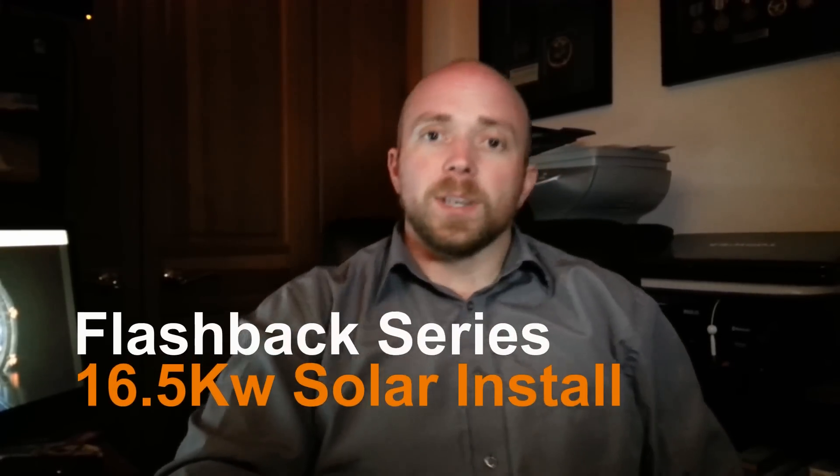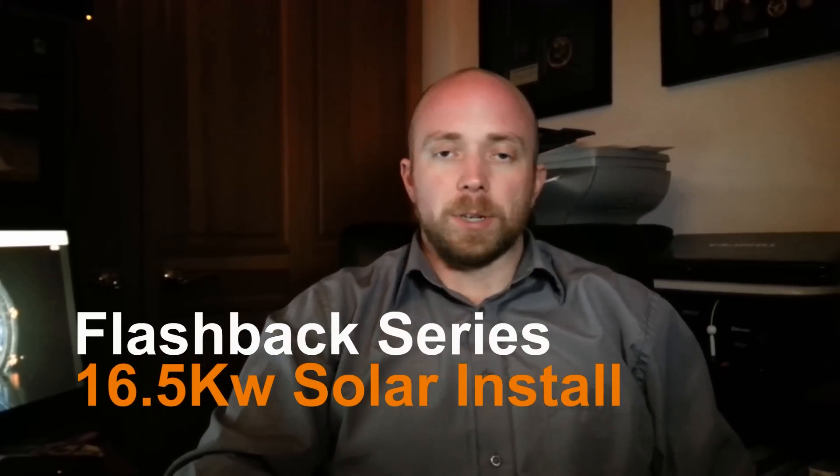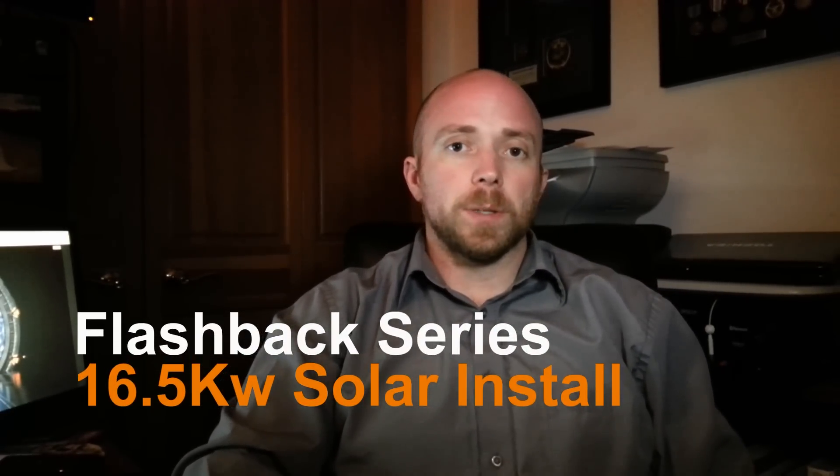Hey there, Mission Control. Tonight we're going to continue the flashback series, and we're going to be going over the build of the solar panels. I think I'm going to end up doing another video in the future, once we get through this winter, where I can actually go out there and really walk through the solar panels, because I know a lot of you have a lot of questions about it.